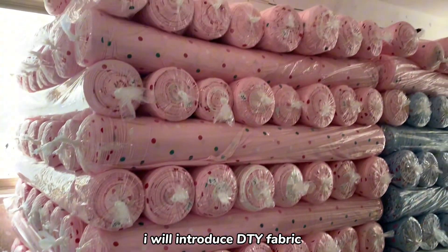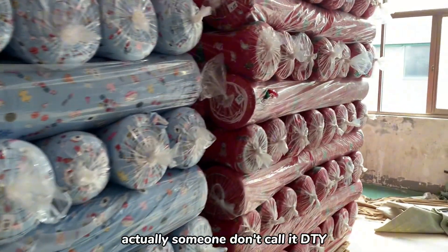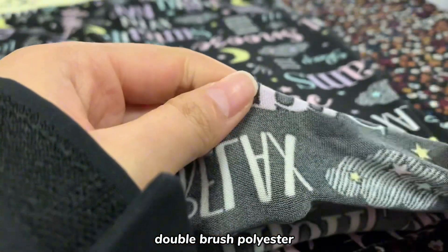Hello everyone, today I will introduce DTY fabric. It's one of our strong items. Actually, some people don't call it DTY. They call it DBP fabric — Double Brush Polyester.